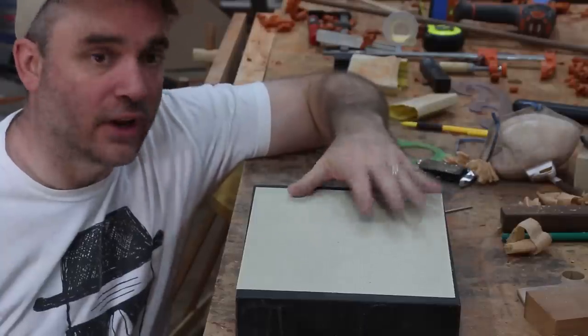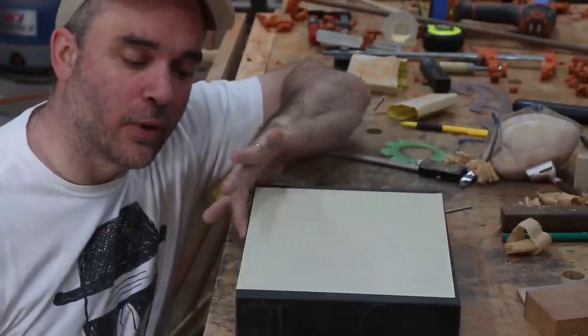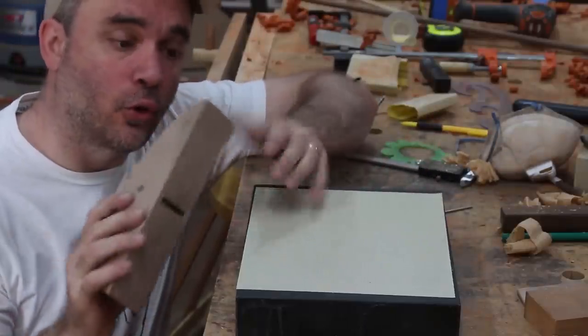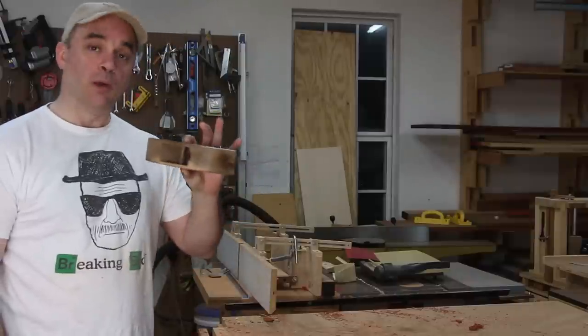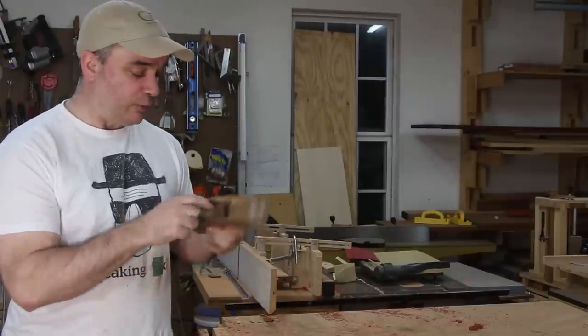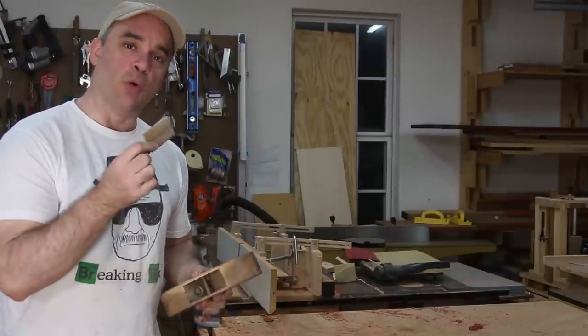I used some spray adhesive and attached a piece of 220 grit sandpaper to my granite surface plate to remove any mill marks on the bottom of the hand plane. I finished the plane with a couple coats of paste wax, with the exception of the inside of the plane and the wedge.